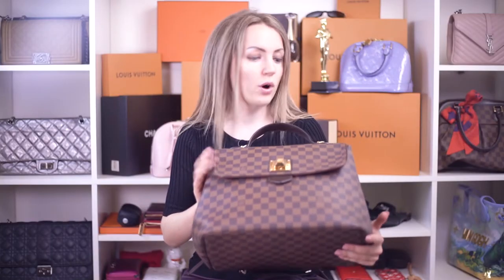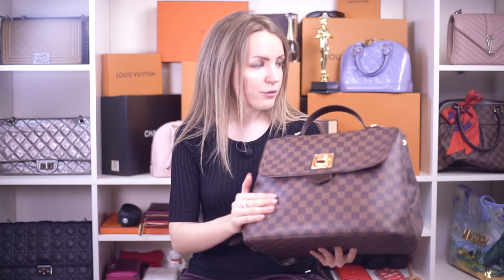In this video, we're going to talk Damier Ebene from Louis Vuitton. If you're thinking about purchasing a bag in this print, I'd love to share the wear and tear that you might expect after some time on a Damier Ebene bag. So here's a Bergamo GM — a very nice and great handbag for work, for the office, or actually for any occasion in Damier Ebene. It's very popular and a lot of people are looking for that. And though it's in great condition, it does show a lot of wear and tear, which is very typical for any Damier Ebene handbag. Let's start!